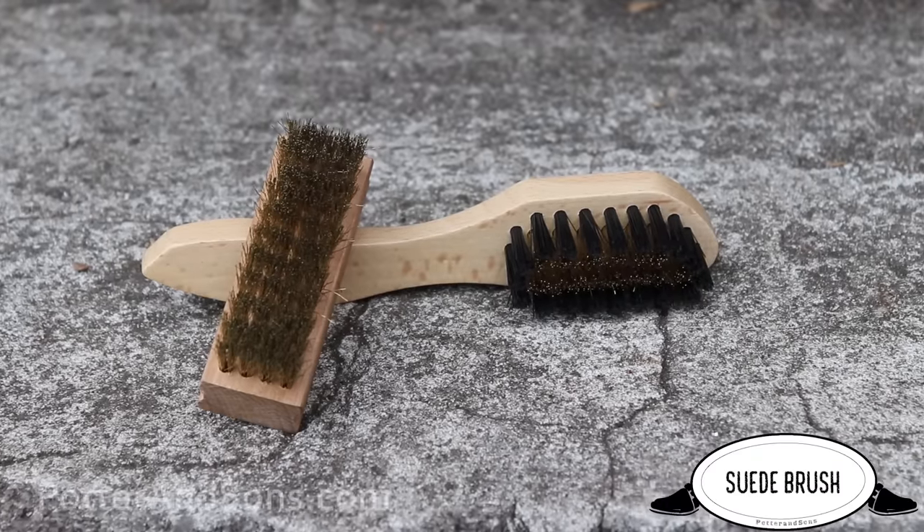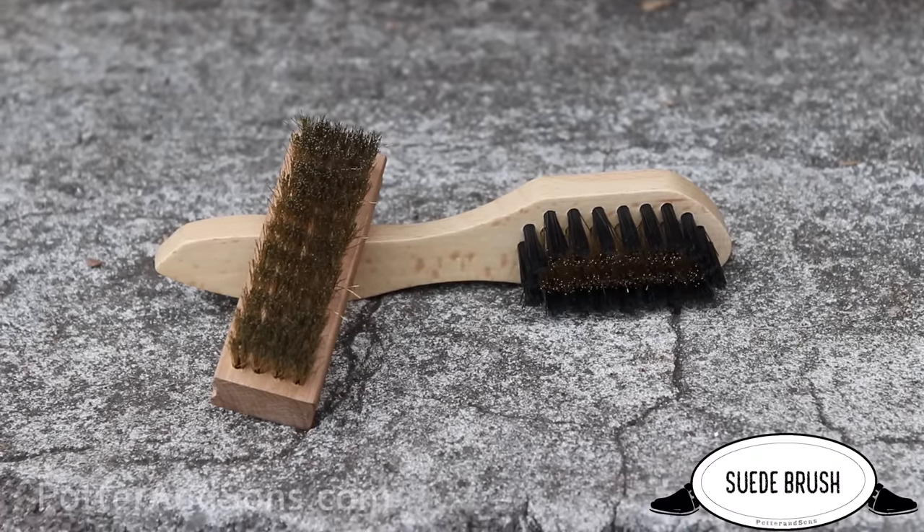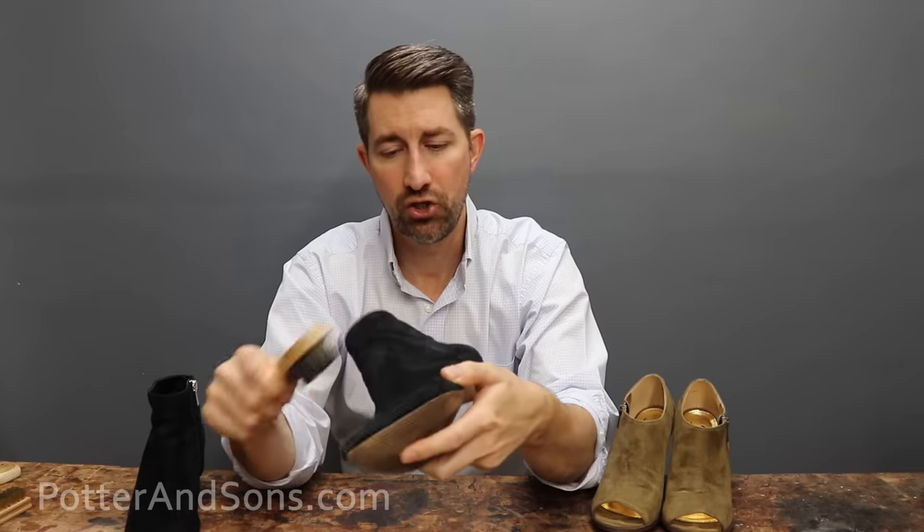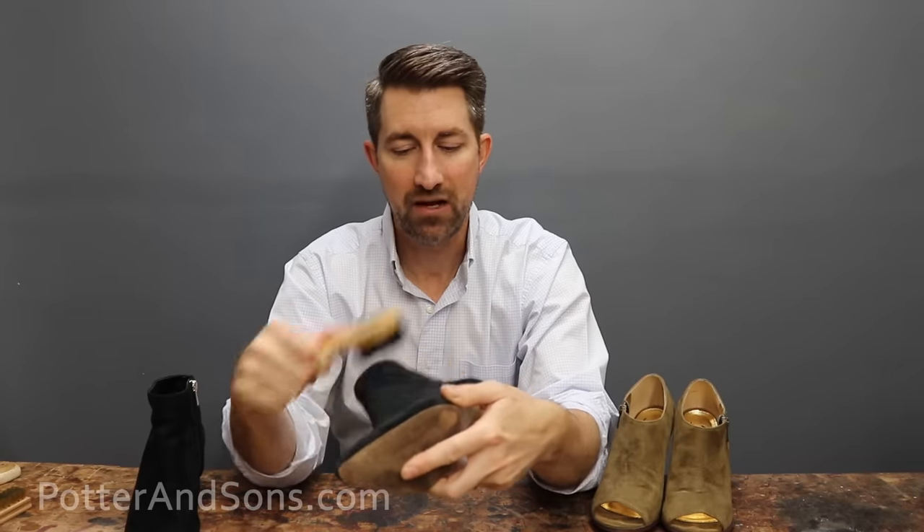There are a lot of different places you can pick up these brushes. You can find cheap ones pretty much anywhere — Target, Walmart, Walgreens — most drugstores are going to have some sort of little suede care kit. Now any of them will work, but I have found that the ones with metal bristles definitely do a better job at really getting into the nap on that shoe and brushing over it, bringing that nap back up the way it was when it was new. So a suede brush is number one on the list — must have.